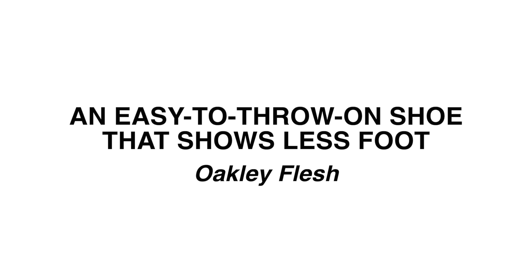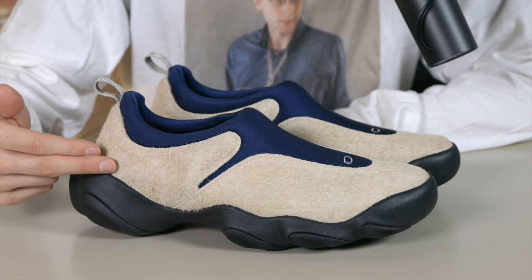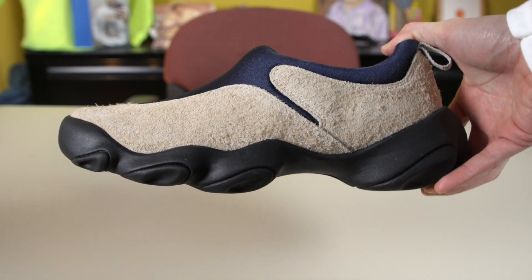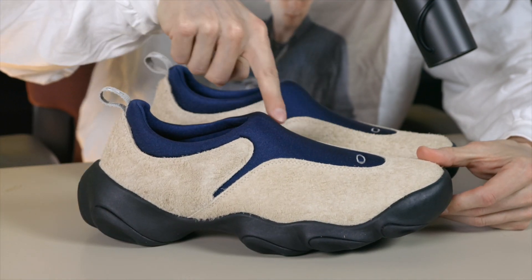This next shoe is very easy to get into too, but it does cover up your foot more. There are no holes, so if you are protective of the way your feet look even in socks, this might be a better option for you. This one is the Oakley Flesh, and I'm pretty excited to wear this one this summer. It just looks like something nice you can throw on easily, kick back, and not have a care in the world. They kind of send the message that you're an easygoing, carefree kind of person — no laces, you don't want to stress about the tiny things in life.